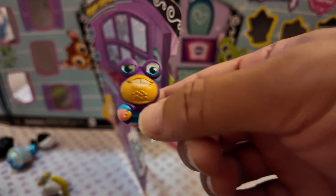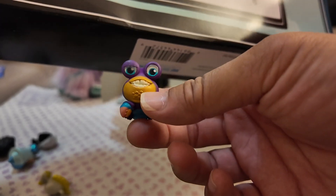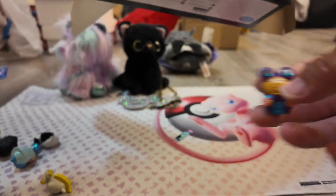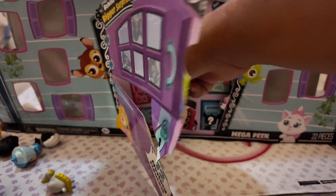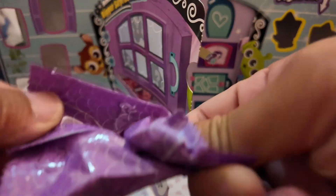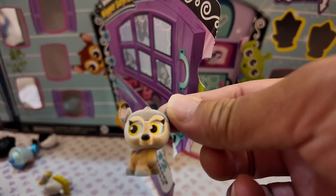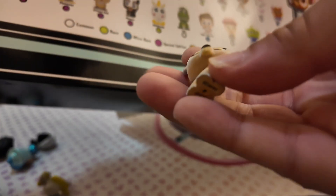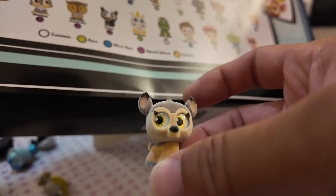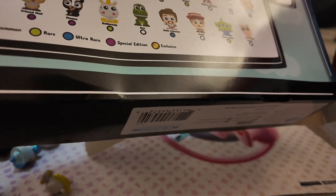There's an alien dude - I can't remember where he's from. Oh, there's a crab guy from Moana, and he's an ultra rare, so he's going to be put on the side. We got one ultra rare. This version of Bambi has a little fuzz on it and Bambi is a special edition - sparkly glittery eyes, super cool. Basically all the Bambi characters are a special edition.